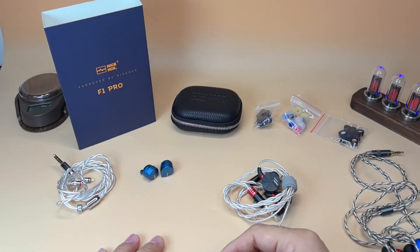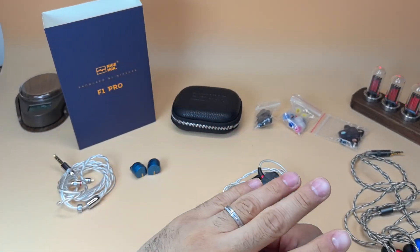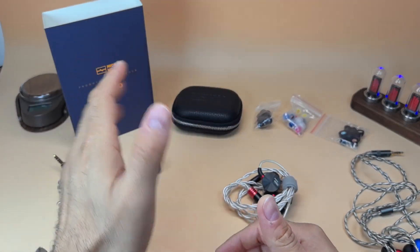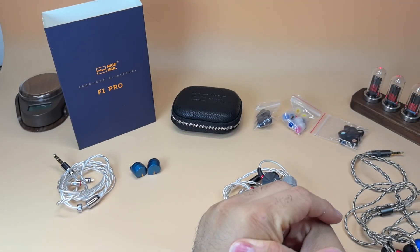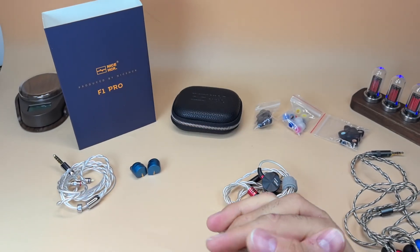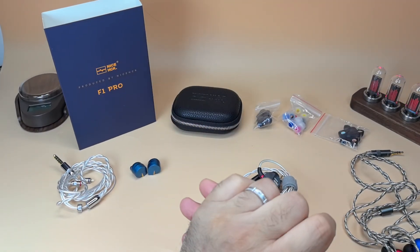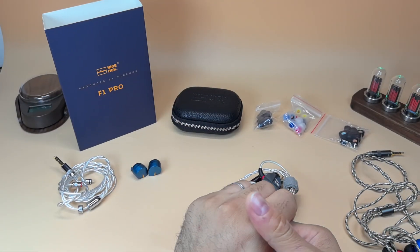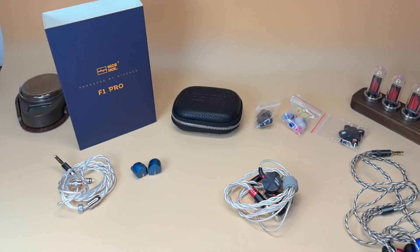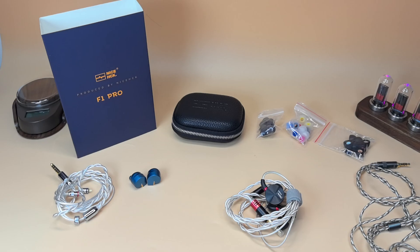Yes, there is the vocal sibilance issue, but it's the same on the Z12 and doesn't prevent it from being an excellent IEM. The 7Hz Timeless is now very hard to recommend, although it's a favorite. Kudos to NiceHCK — hard name, but excellent IEM. I look forward to their future releases. This gets my vote and beats a lot of IEMs on the market. If you liked this video, give it a thumbs up, like and subscribe, leave questions or comments below — until next time, stay positive.